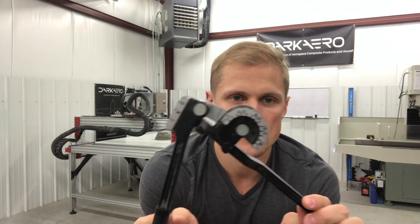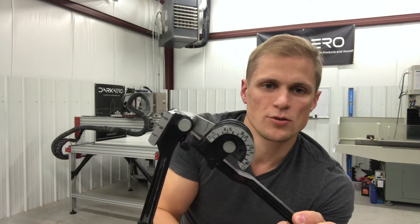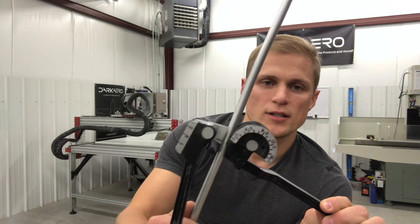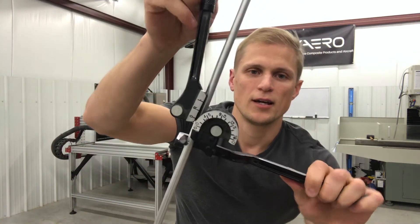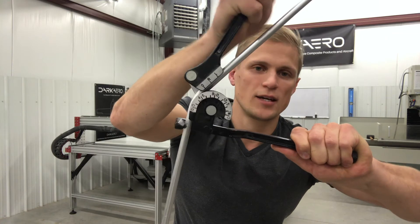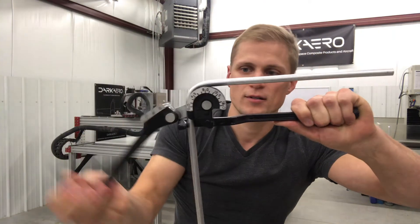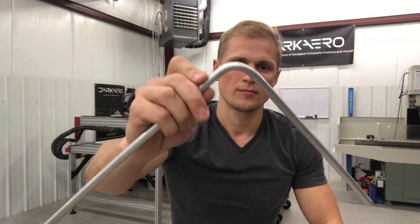The principle of operation of this tube bender is pretty straightforward. It has a fixed diameter die and it basically just wraps the tube around that die. We're working with 3/8ths inch outer diameter. You insert the tube into the tube bender like this, close this arm, and then you start bending. There are some marks on the tube bender to indicate what angle the bend will be. I'm going to go with a 90 degree bend, about like that. You open it back up, pull out your tube, and you have a bend.